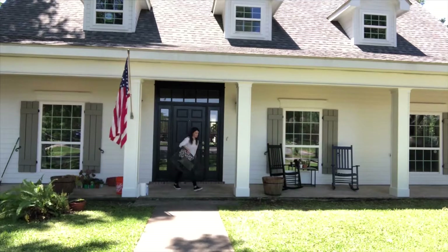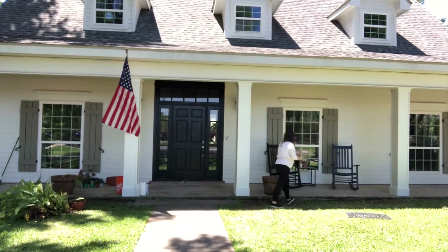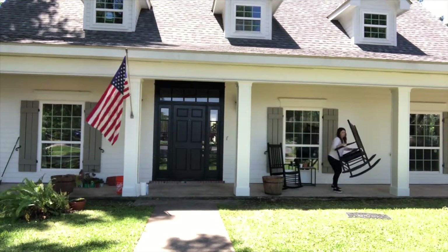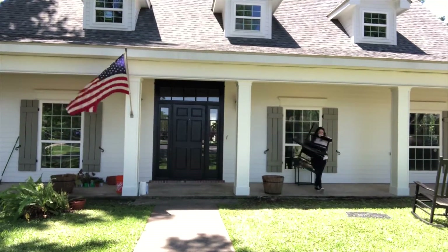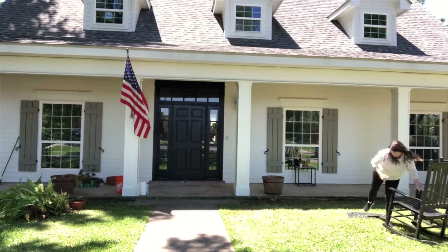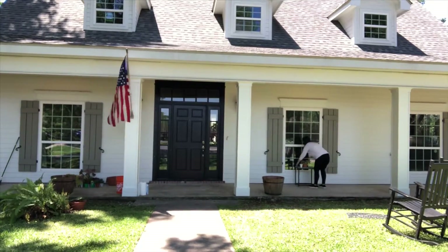As you can see, our porch is in desperate need of a spruce up. I'm just going to get started by really clearing out the space and taking everything off the porch so that I can start cleaning and start rethinking how I'm going to put everything back.